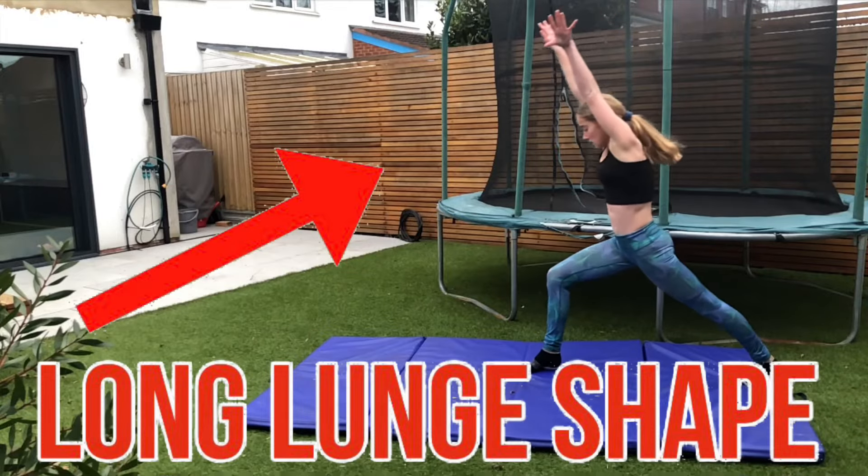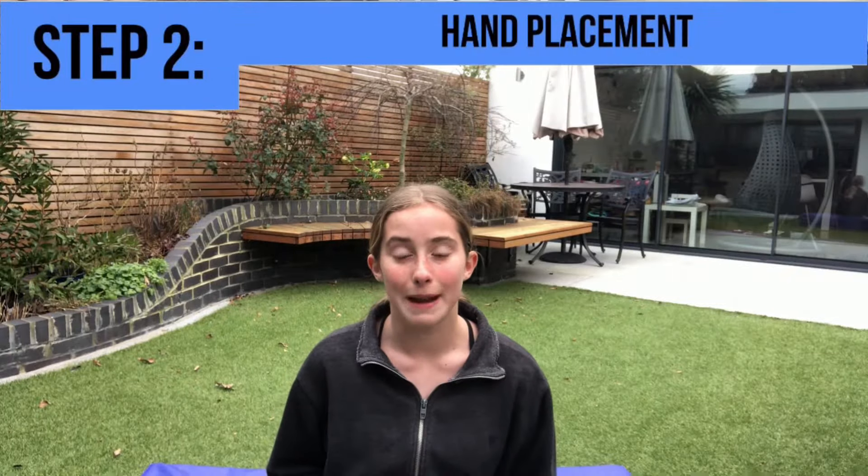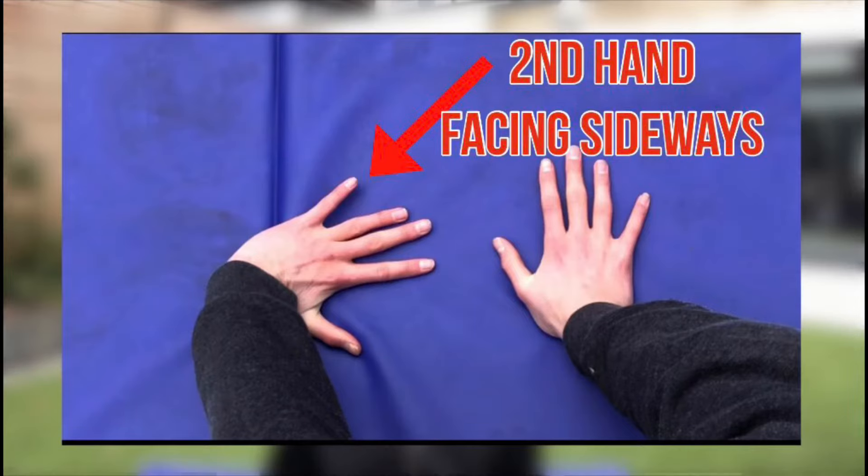When you're doing this, make sure you're in a really long lunge shape before you do your cartwheel, because this will help you with your round-off. So now we're going to start turning the cartwheel into a round-off. In the round-off, place your hands like this with the second hand facing sideways.